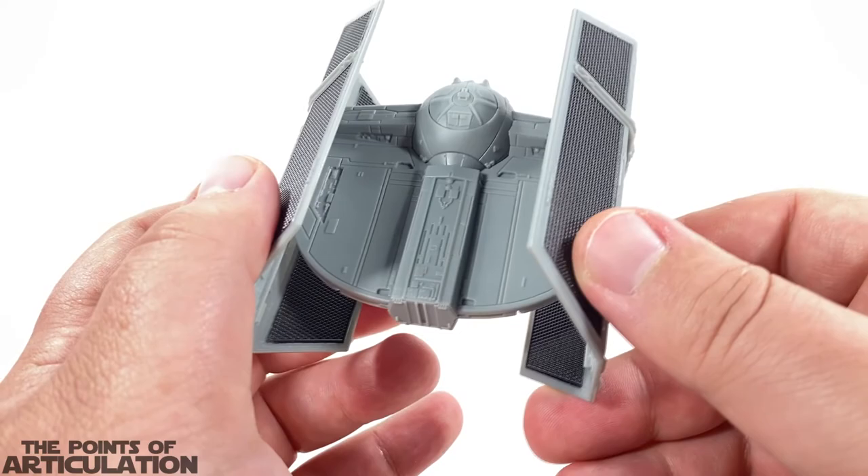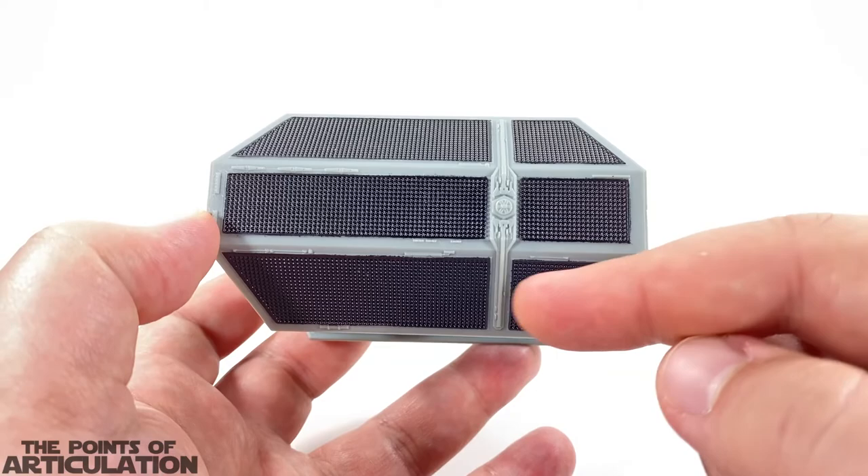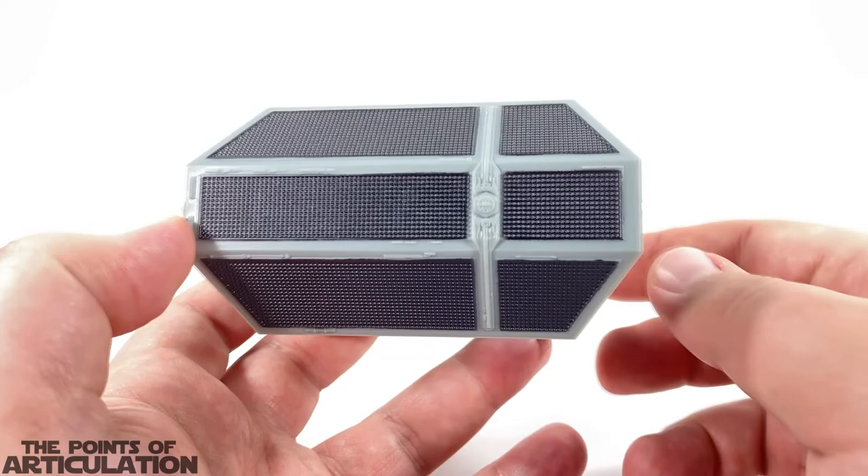Underneath looking good, and there's a little gimmick here which we're going to take a look at in just a bit. Moving on, we do have our wings with our solar array panels or radiator panels, some supports, and also the wing brace slash power converter which goes to the inside as well.